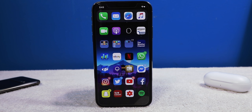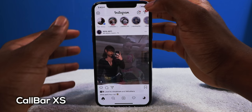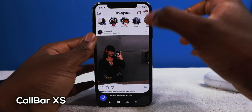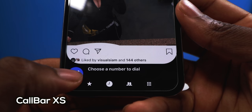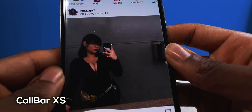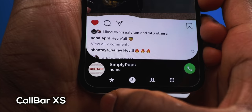Next we have a tweak called Call Bar XS. Here's a good scenario: I'm on Instagram and I want to make a phone call. I swipe my finger by the status bar left or right and now I can make a phone call from the bottom. You have your history, starred contacts, and if you press the blue button it's going to redial the last number you called. Once you confirm, you just tap the green button.